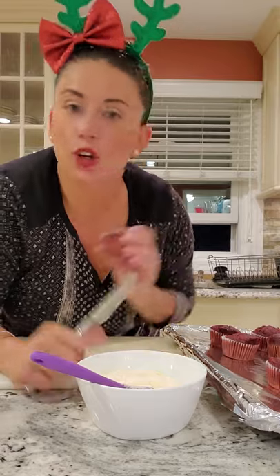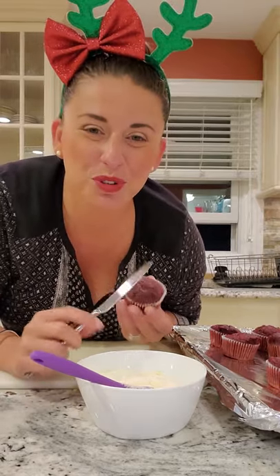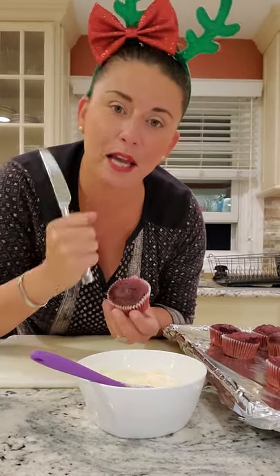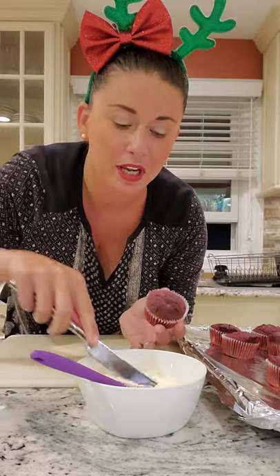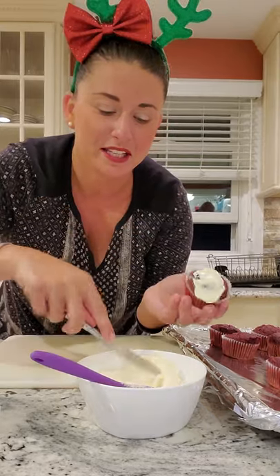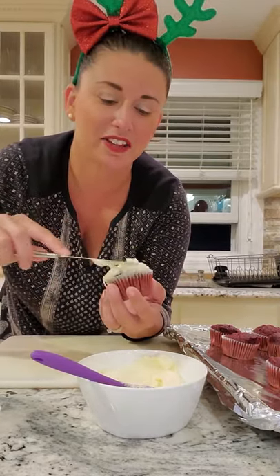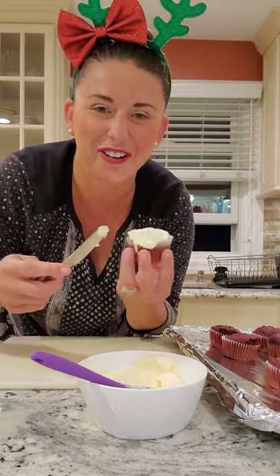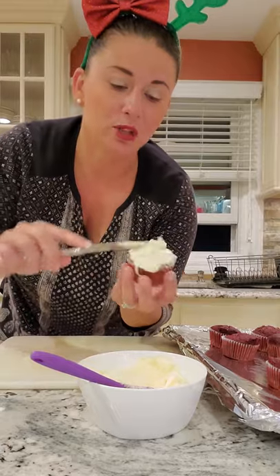We're gonna ice our cupcakes. You can do any kind you want, but since we're doing broken glass with fake blood dripped over it, I thought red velvet was a great choice. Normally I'd get a piping bag and make them pretty, but I want these to be scary and gooey, so I'm using a butter knife and just slapping on a nice thick layer of icing on top. I went with cream cheese icing because it has a little bit of a yellow tint to it.